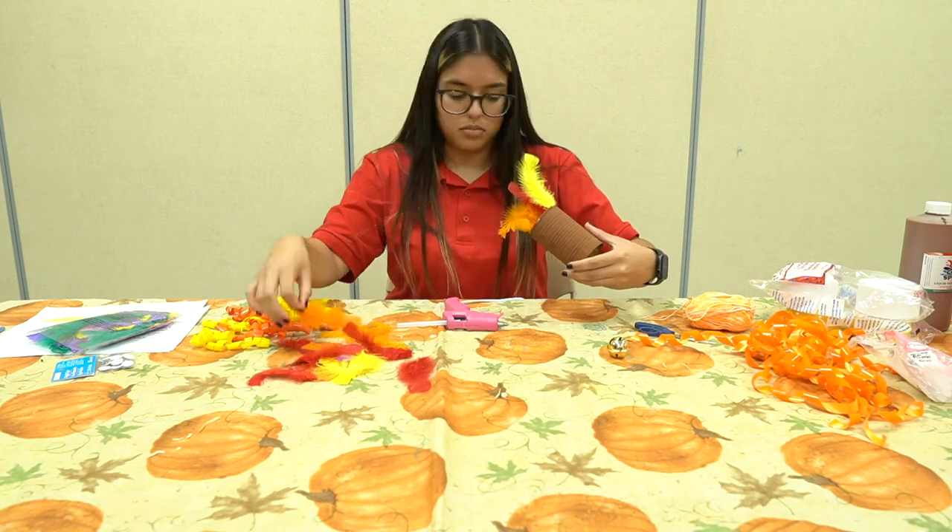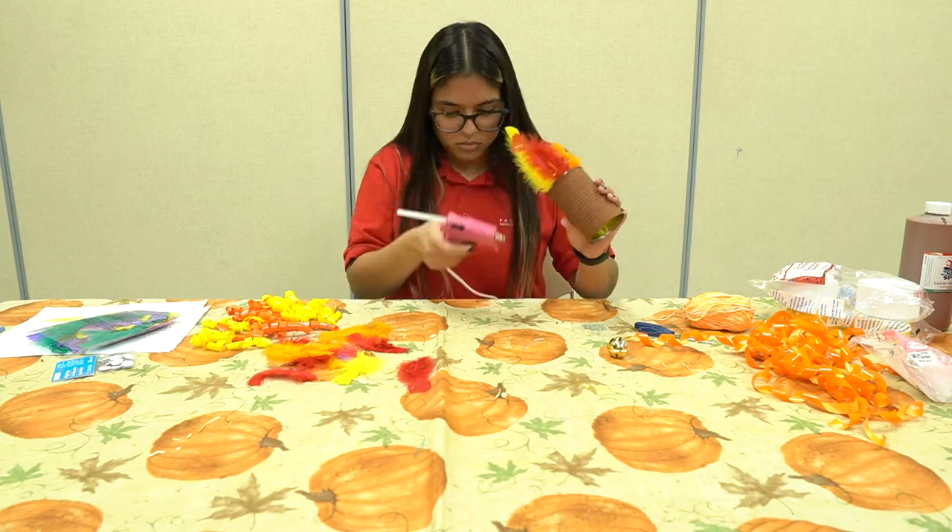A tip: if the interior rim of your can has sharp edges, you can cover it with a layer or two of masking tape to protect your fingers.